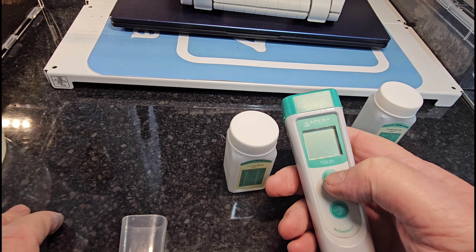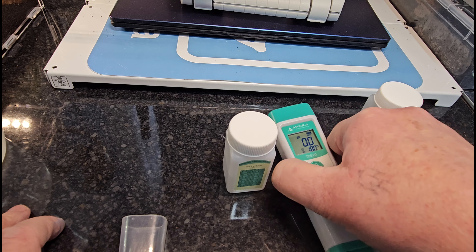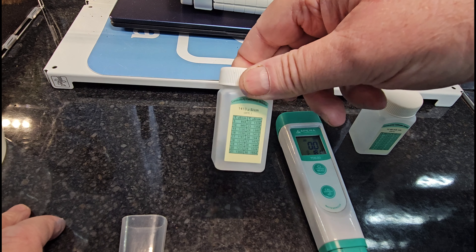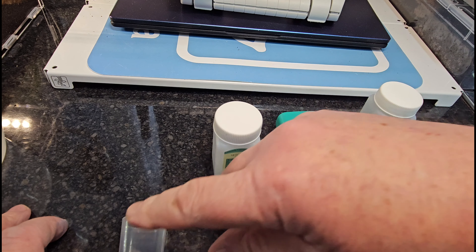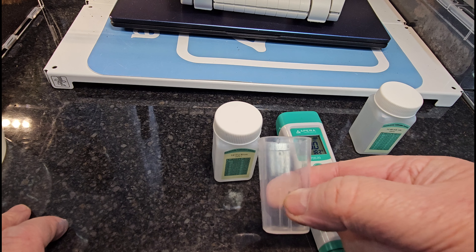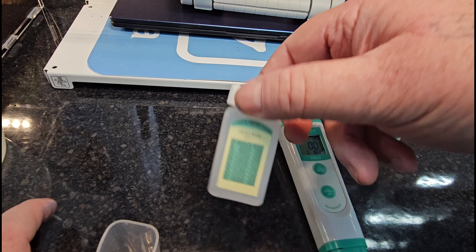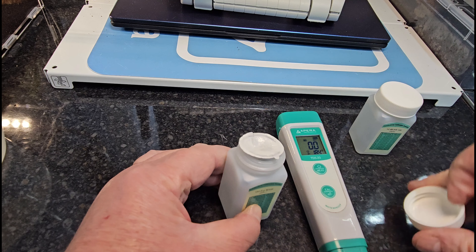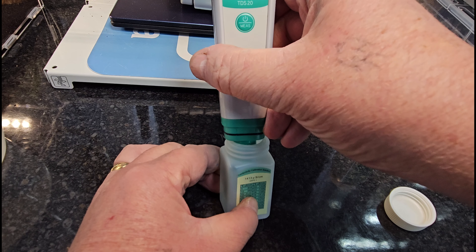Switch on the device using the top button. You start with the 1413 solution for the TDS. I'm going to dip it directly in the bottle because I'm nearly out and need to buy more. Previously I had been putting some into the cap — remember you need to rinse and dry the cap out after every use. So we'll start with the 1413.